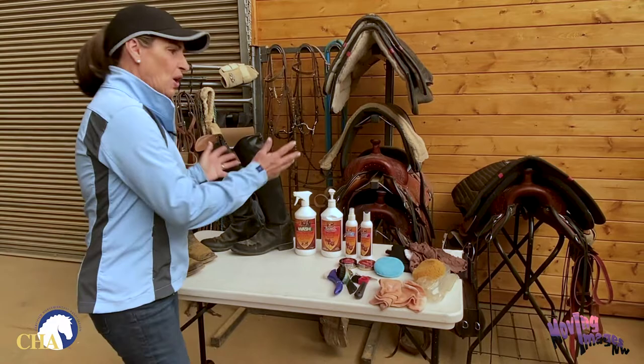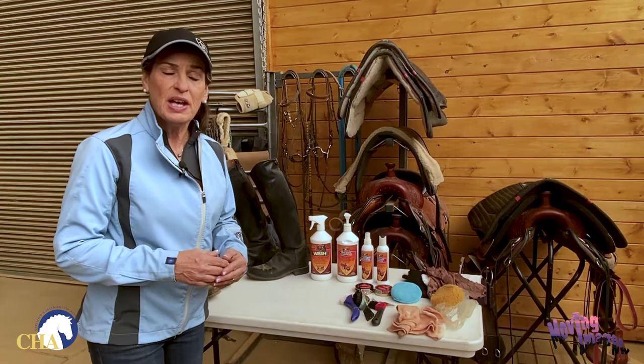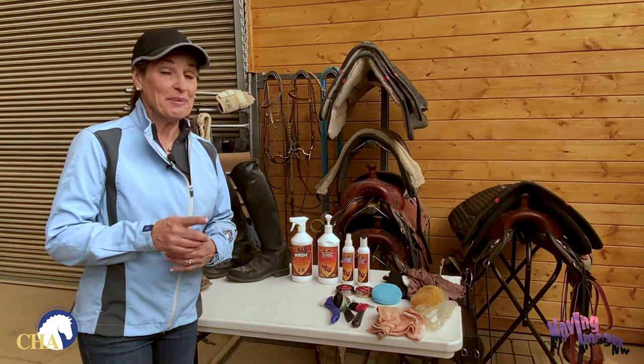As with all your critical horse equipment, it's important to keep your boots clean, conditioned, and disinfected. This will not only help with the longevity and durability of your boots, but will also help prevent cross-contamination between horse properties. Having clean and shiny boots is important for a professional image and will make sure that you have a show ring ready appearance.